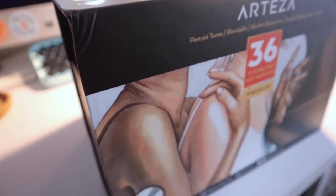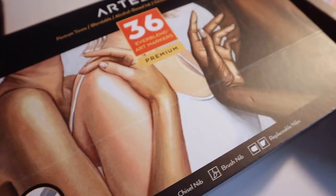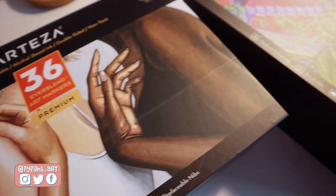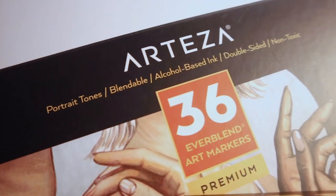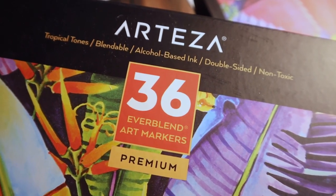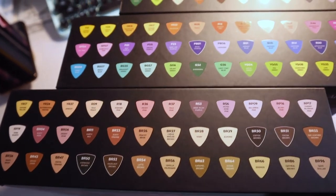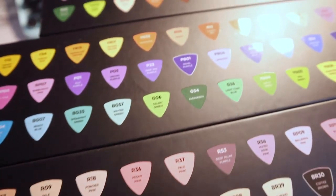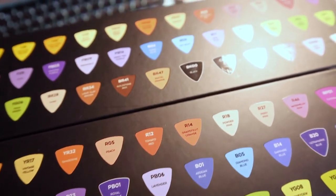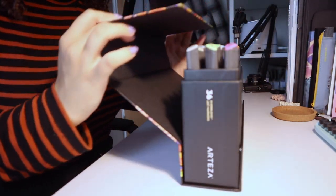Hello everyone, welcome back to another video. Today I've got a very exciting little review and just a chill drawing video. Arteza were really lovely and sent me these three sets of their branded Everblend art markers. They're alcohol markers and they're quite affordable. I'm very excited to try them because I've mainly only ever used the Ohuhu markers, so I was excited to try a different kind of alcohol markers.